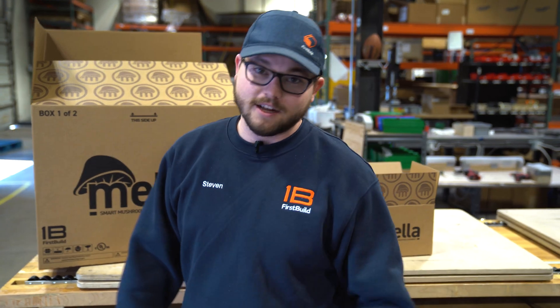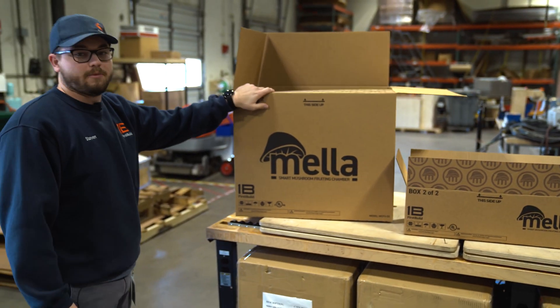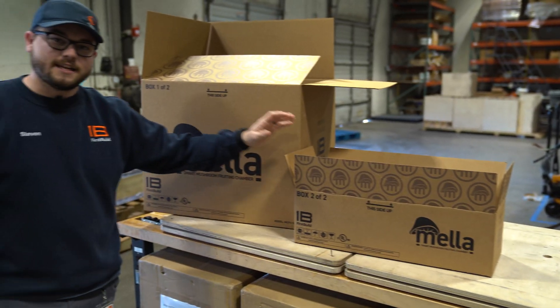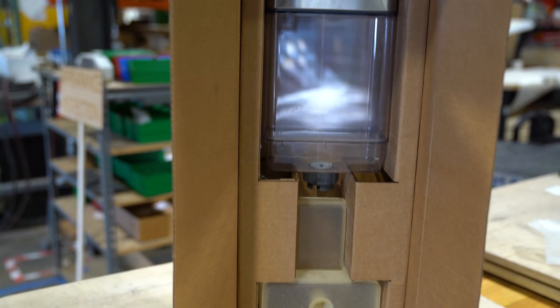Lastly, once we have all of our units assembled and 100% function tested, we need to pack them up. Right here you can see our first two prototype boxes — this is where you're going to get your main unit. We'll have a smaller accessories box that will have your water tray, your side tank, and your humidity filter.